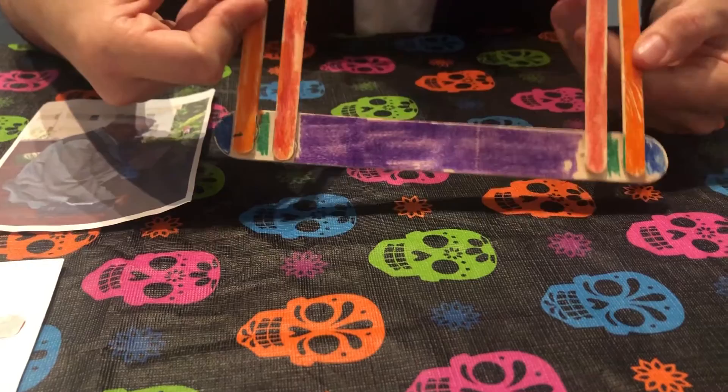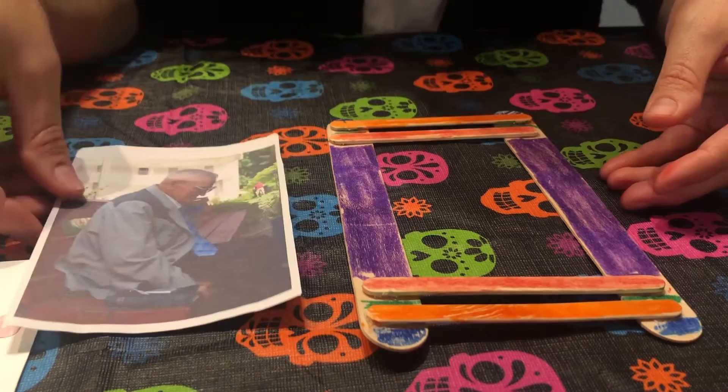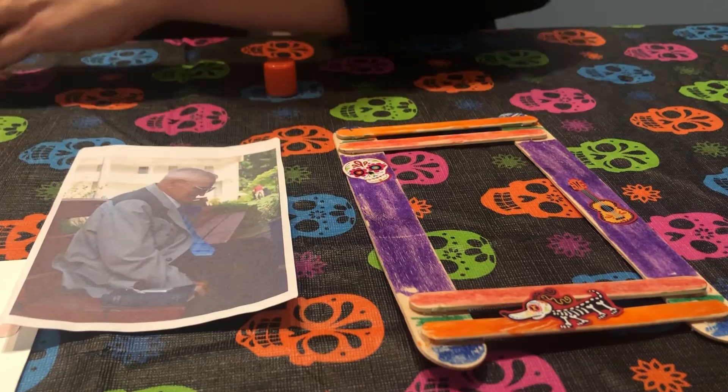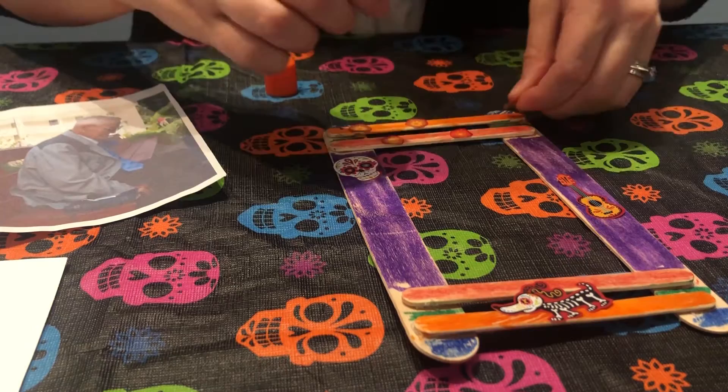You'll want to decide whether your picture will be landscape (horizontal) or portrait (vertical). My picture is of my grandpa who passed away last year, so his is a portrait. I'm going to put my decorations accordingly and add some stickers and a couple fun sequins to mine.